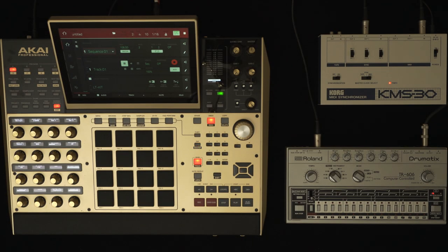This little demo will run you through how to go about syncing an MPC-X, MPC-Live, MPC-Live-2, MPC-Touch, MPC-Studio or MPC-One with some vintage Roland gear like a TR-909, TR-808, TR-707, TB-303, SH-202, among other things like this Roland TR-606 that I have here.